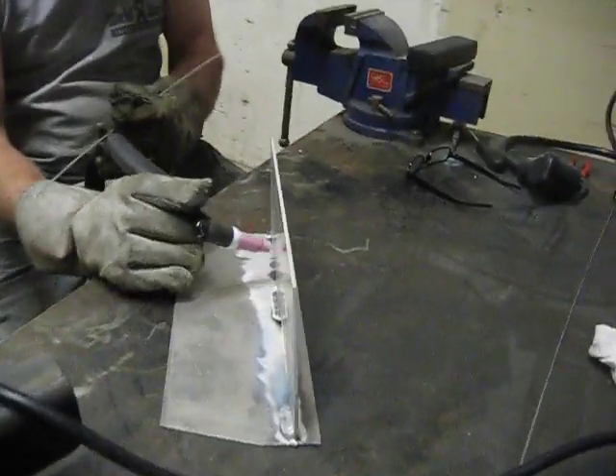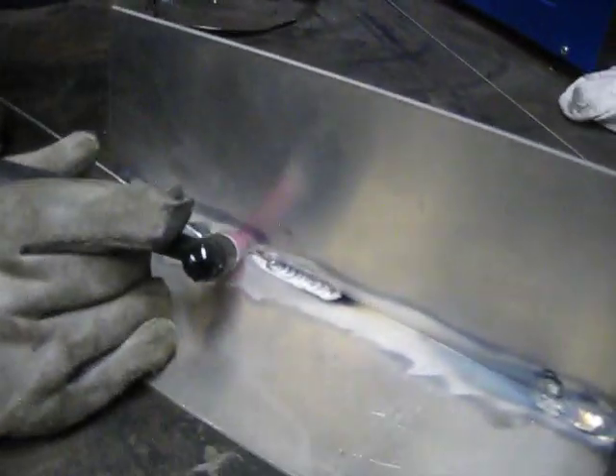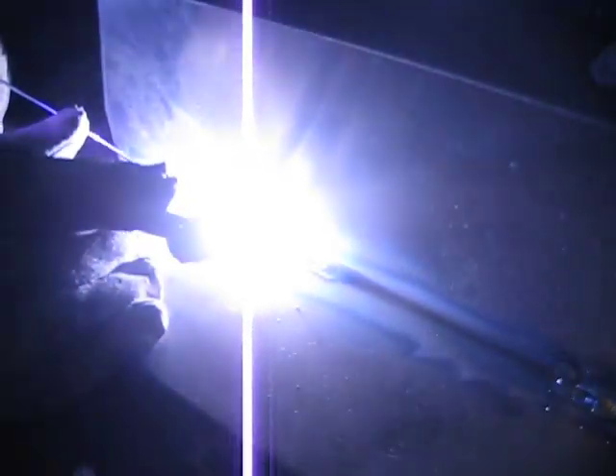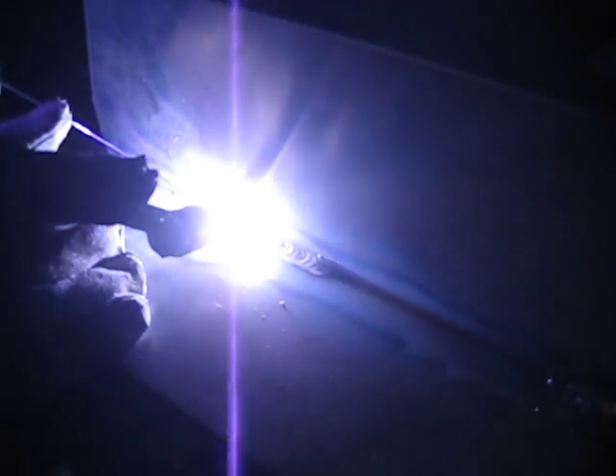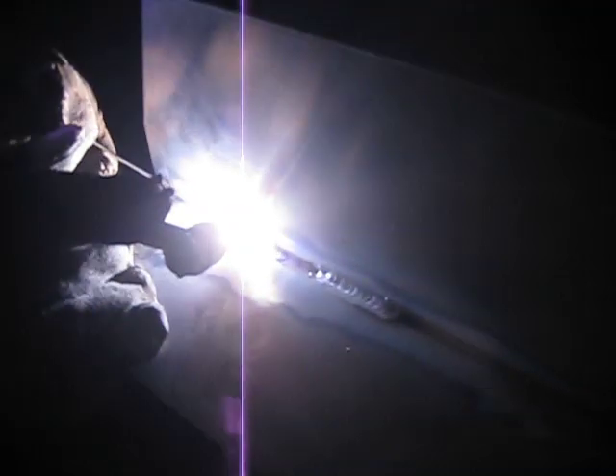Here's our settings for today. Here's Alan, and he's going to go ahead and lay a bead for us on this eighth inch of aluminum. We've got a pretty nice bead right there. That's another bead from a little bit earlier.